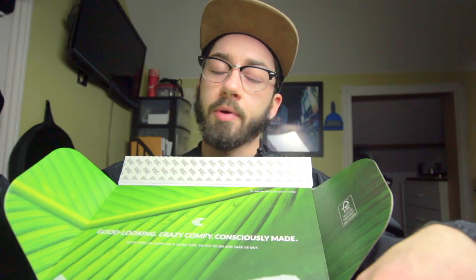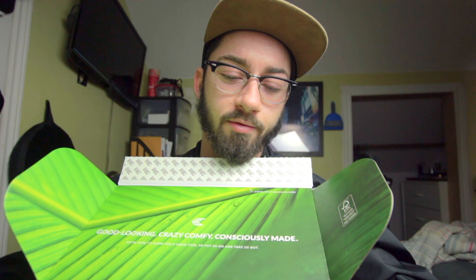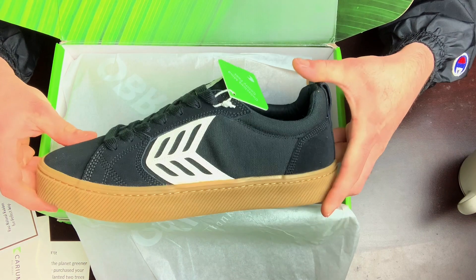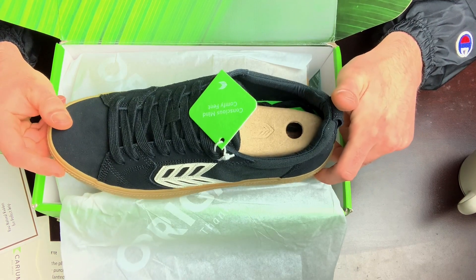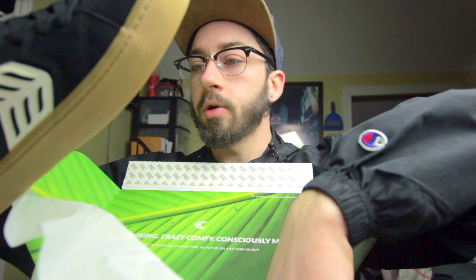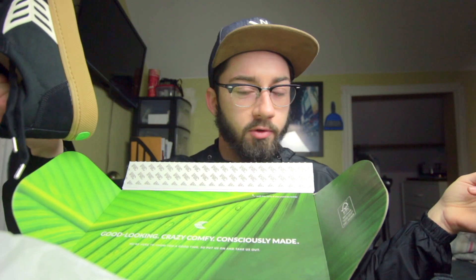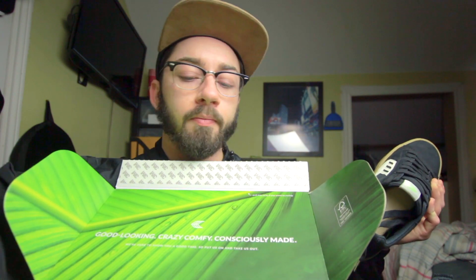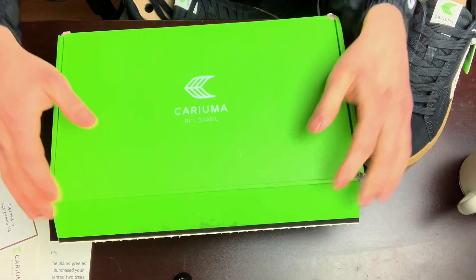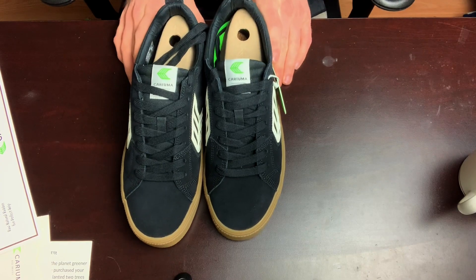I'm so excited — those look so good! Look at those, absolutely beautiful. Let's get the other one out. You've also got your anti-mold chip. Those are the shoes and they look pretty good in my opinion. I really like that gum sole — I've always been a fan of gum soles. Let's compare these two pairs.